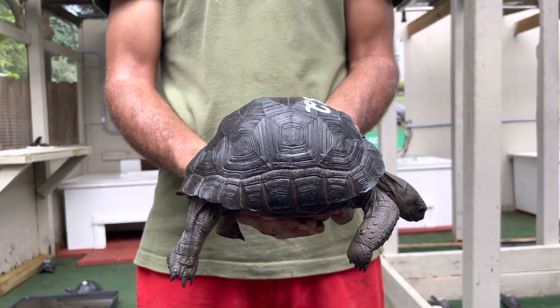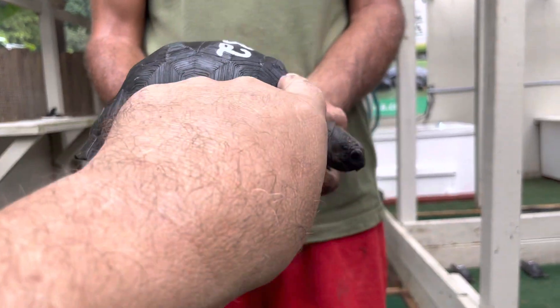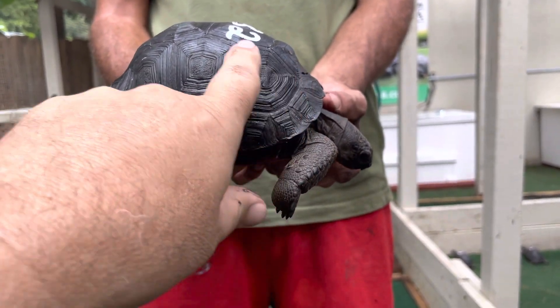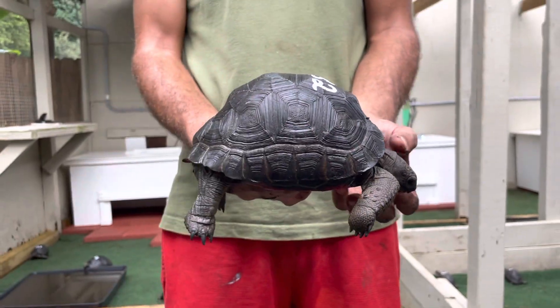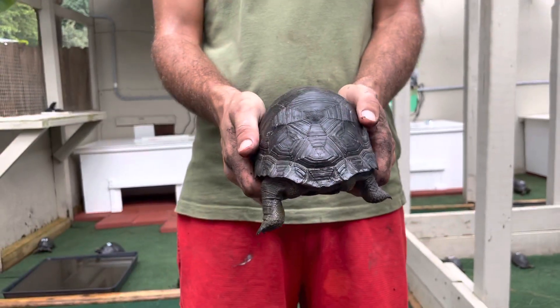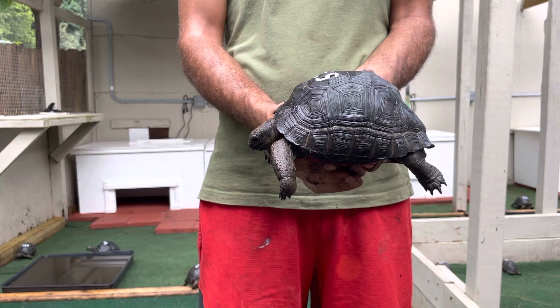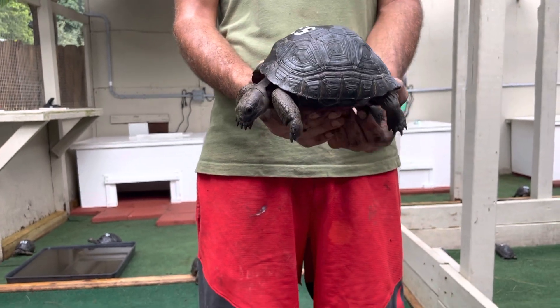He's got a nice dome, which is set up by that rear plate and this first vertebral plate — makes that nice dome. He's nice and smooth, especially here on the top. Very, very smooth. That's a nice tortoise — six and a half inch. We're going to give him a little run around.